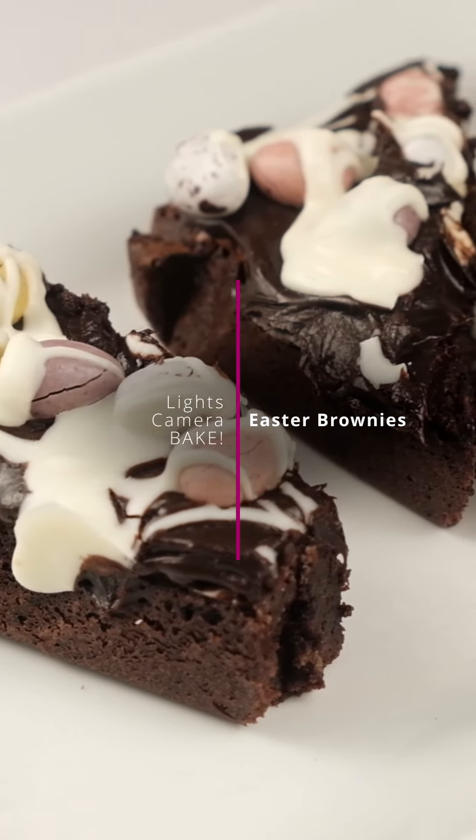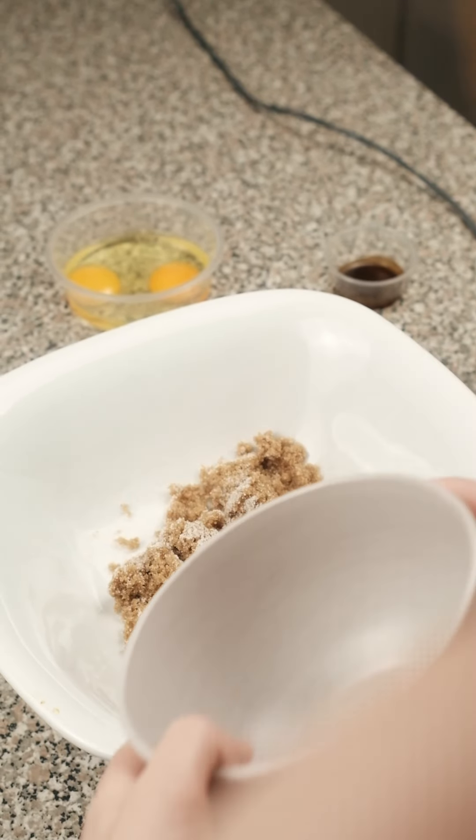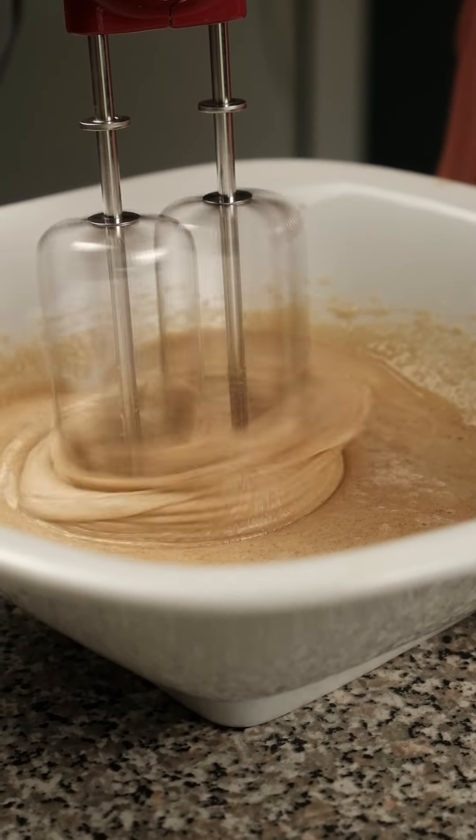Feed your chocolate addiction this Easter with some Easter brownies. We melt butter and dark chocolate together and set that aside to cool while we add our brown sugar, sugar, eggs, and vanilla to a bowl and mix that all up.